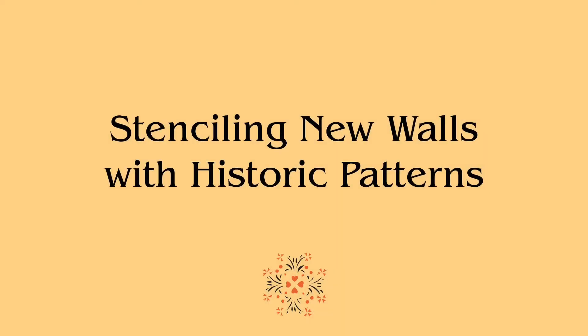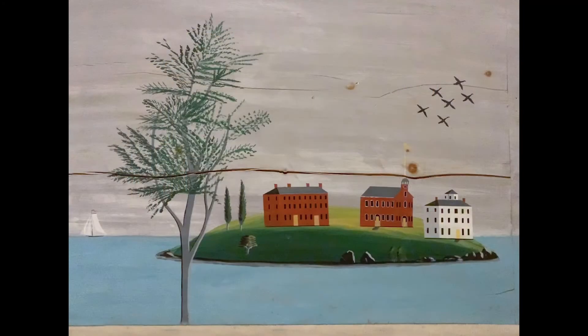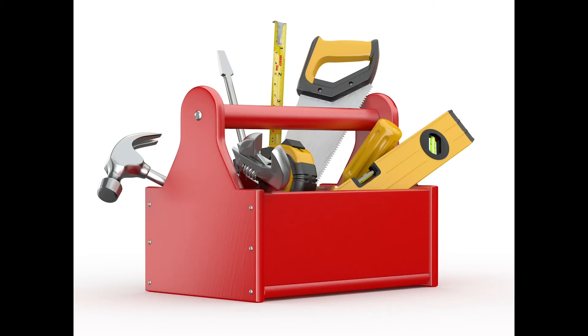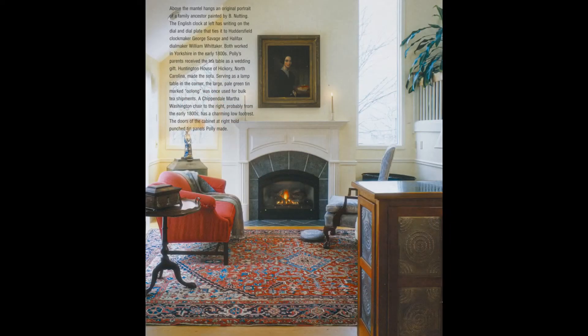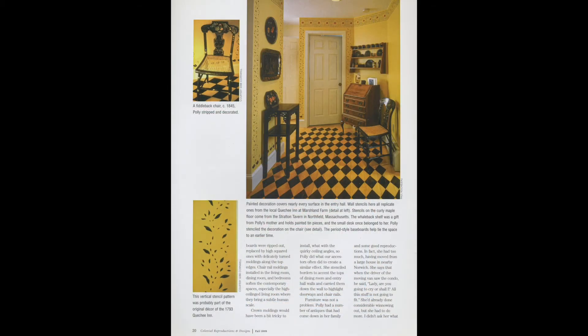When I moved to Queechee, Vermont in 2000, I began work redecorating the condominium I had purchased. Nothing had been upgraded since it was built in 1984 — it was still a golfer's getaway with a green carpet like a putting green. I arrived with all these early American decorated items and antique furniture and needed to redo the interior to be the appropriate background for the furnishings. I ripped out the green carpet and four-inch baseboards and put in six-inch baseboards with a molding on top, added chair rails and crown molding at the ceiling, added hardwood floors, smoothed out the popcorn ceiling, and then stenciled the walls and floors. I pitched the idea of a colonial condominium article to an editor I knew, and out of that came the magazine Colonial Reproductions and Designs, in which I was featured in 16 pages.